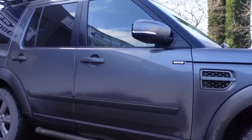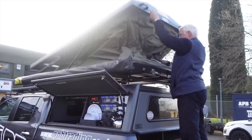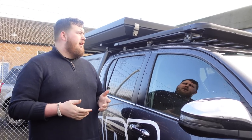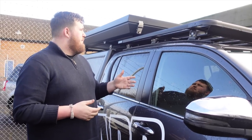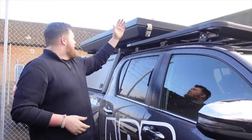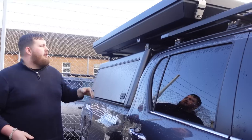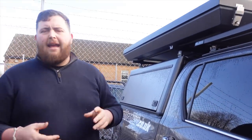Hi, I'm Liam here at APB. I'm going to go through some of the Eezi-Awn stuff and their story. Eezi-Awn, straight out of South Africa, been going 35-plus years. What they do is all outdoor gear particularly on 4x4s — they're doing racks, tents, all the fittings, roof bars, and on the other side they've got awnings, tents — you name it, they've got everything that you would need.